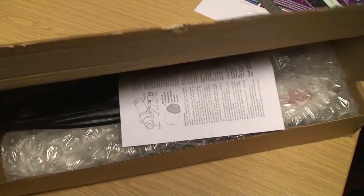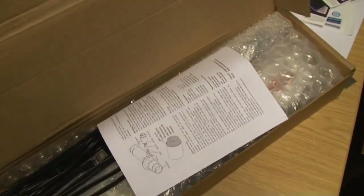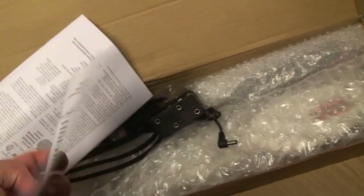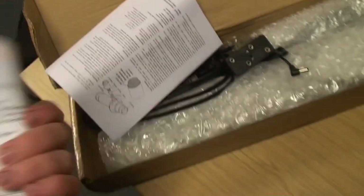So this is a quick unboxing video — I haven't seen any videos like this so far on YouTube. So here we have — oh, we've got a First Light branding. I bought it from the First Light Optics web store.